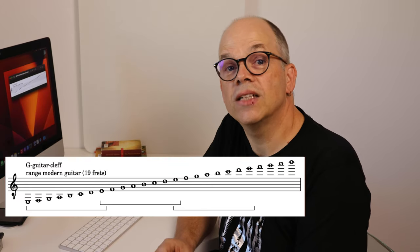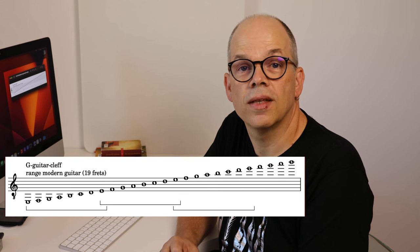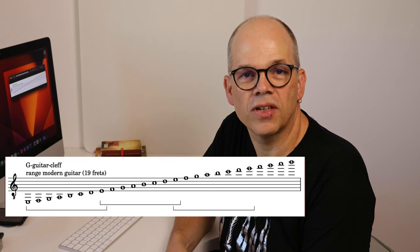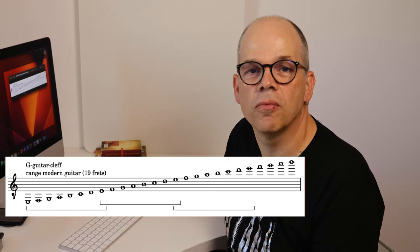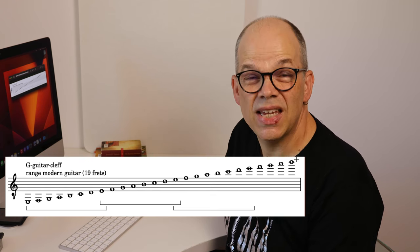Here you see the range of the notes on a modern guitar with 19 frets as we read it in modern notation. It's actually three and a half octaves more or less, from the E2 to the B5.